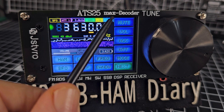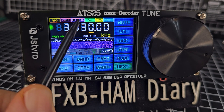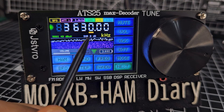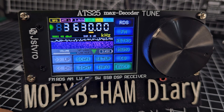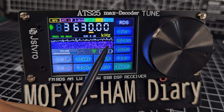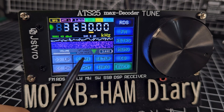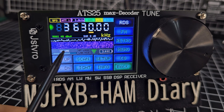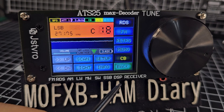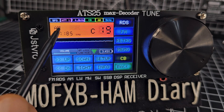The main screen shows frequency at the top along with your step, mode, bandwidth, attenuation, fine-tune, signal information, and SNR in kilohertz. The RDS indicator turns on for FM. You can also select the CB band and scan up and down - there's a scan button. Tapping the screen mutes it. You can change channels, such as channel 19 for truckers, and switch between USB and AM modes. There's also a spectrum scope available.